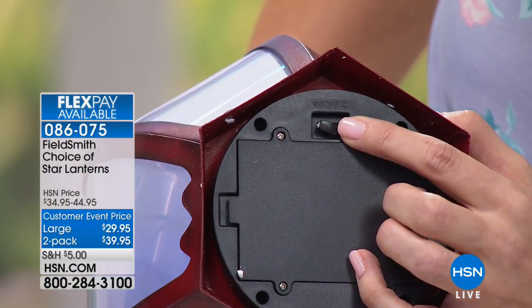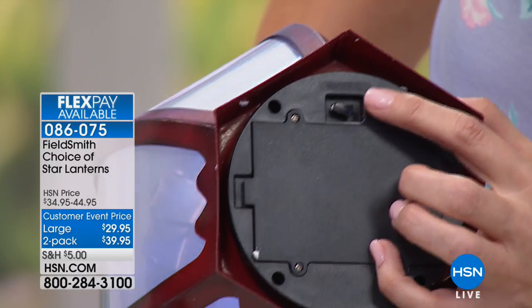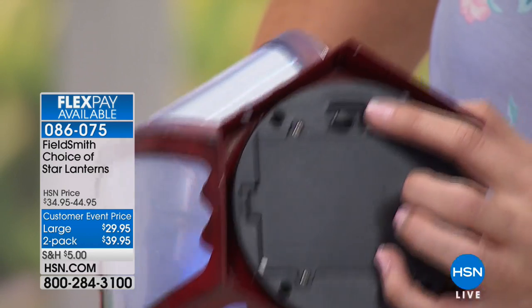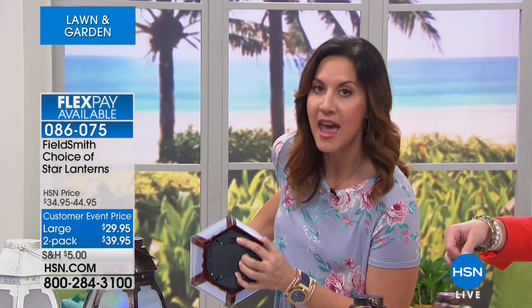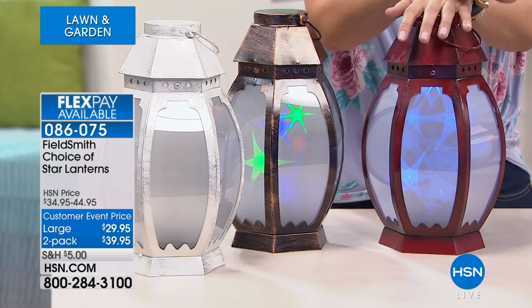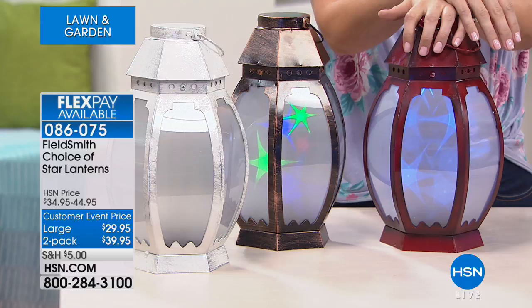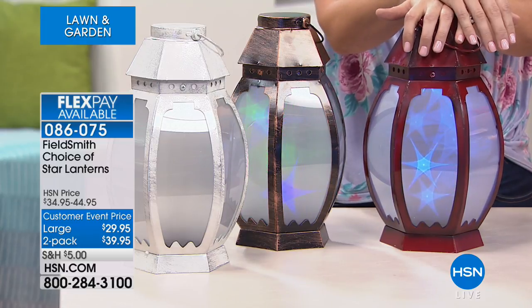Once you turn them on, there's also a timer inside that you can set for a six-hour timer. I have it on that timer — I'm able to just go to bed and they turn off. The very first night I put these out in my driveway, flanking a walkway, I was getting texts from my neighbors saying, 'What is going on in your yard right now?' Whether you're in a condo or an apartment, there's always a place — a patio, a mantel — that you want to set apart, and there's no easier way to do it.